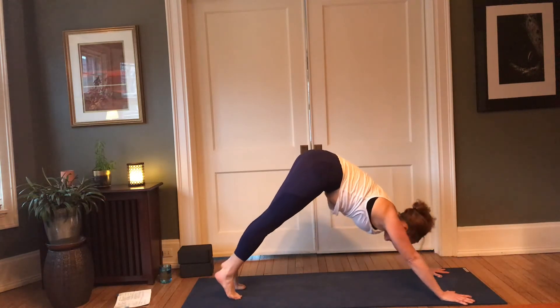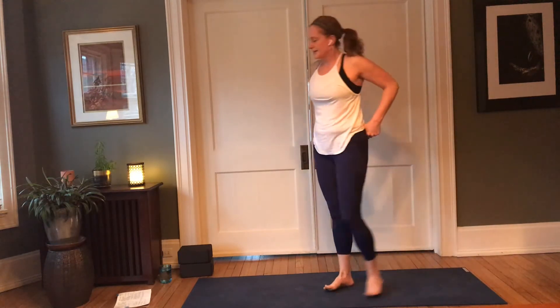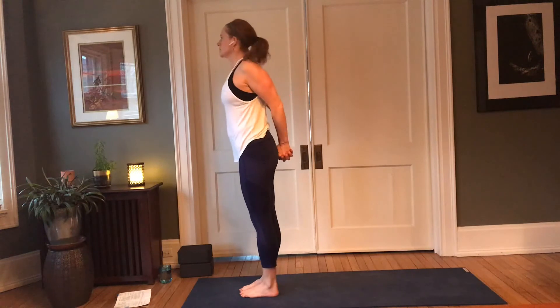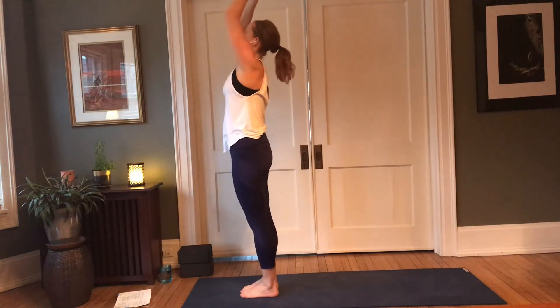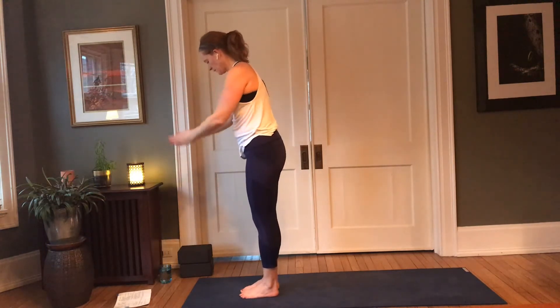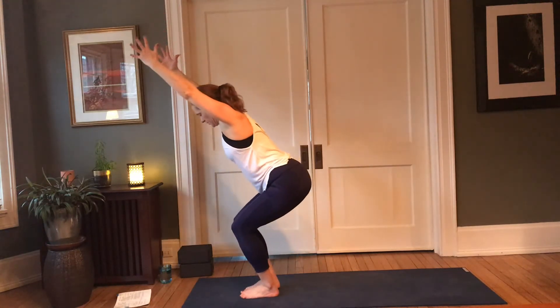Good. Slowly make your way to the top of the mat — step, hop, walk. Inhale, halfway lift; exhale, fold. Root to rise, arms come up; exhale, palms to heart. Inhale, reach the arms up, lower the hips — utkatasana, chair pose. Settle those hips back, float the toes, draw the belly in.